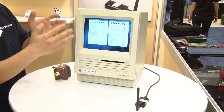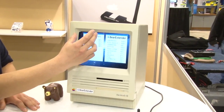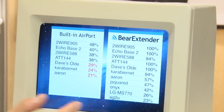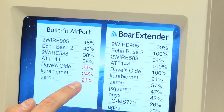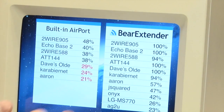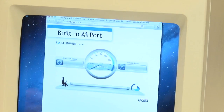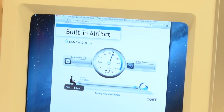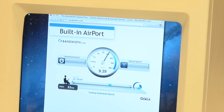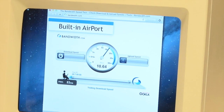I'll blow that list up a little bit so we can see it more clearly. On the left, you can see what the airport can see, and you can see it's a lot fewer networks than what Bear Extender can detect. If you look at this particular network, for example, you'll see it's been increased from 21% to 57%. So we can see seven networks with airport, and 13 with Bear Extender. In certain situations, Bear Extender can also help increase the download and upload speed of your computer, because when you have very low signal strength, you'll have slower speeds, and when you have high signal strength, you'll have higher speeds.